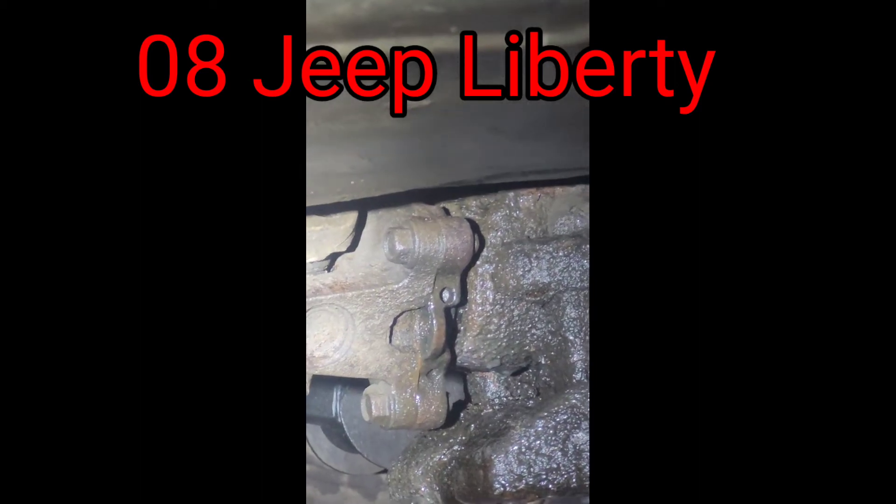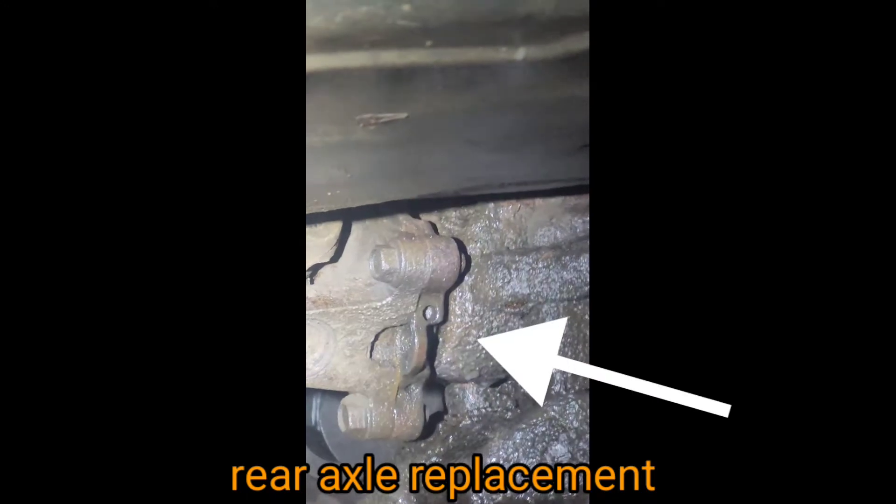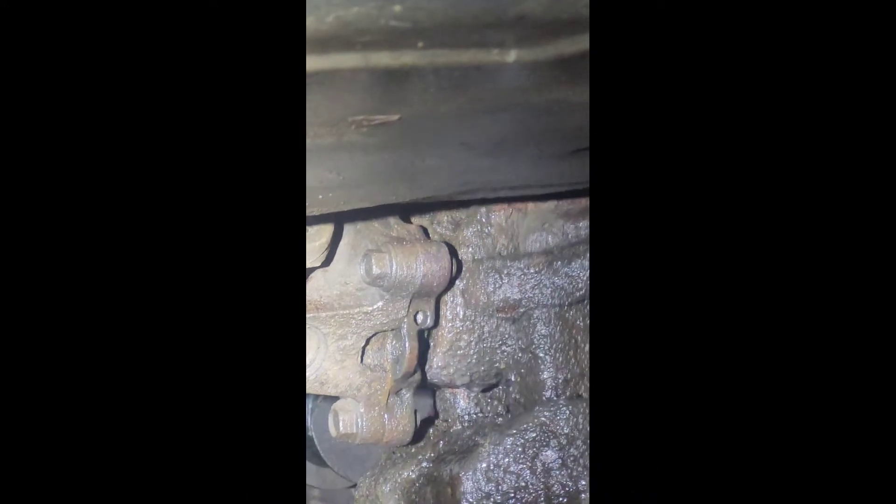Alright, 2008 Jeep Liberty. This is the rear axle — she's not supposed to move in and out like that. That thing's way wobbly, locking up.